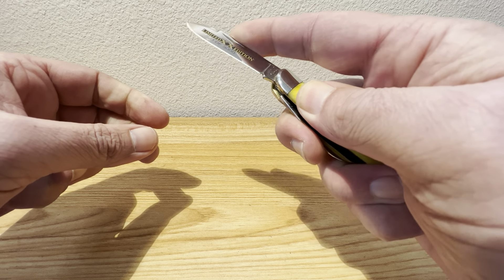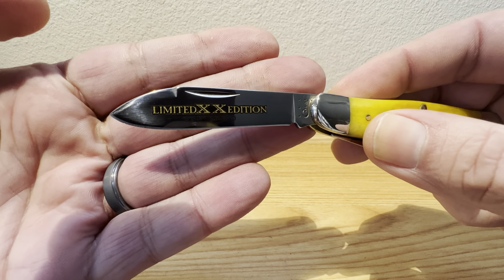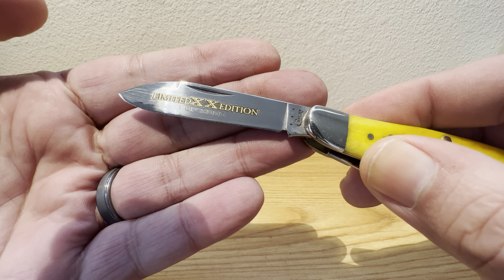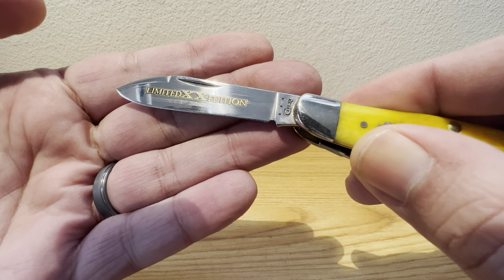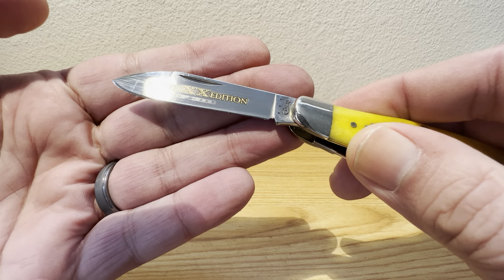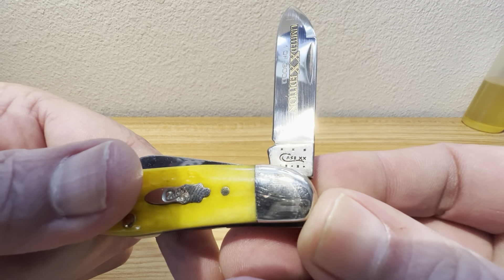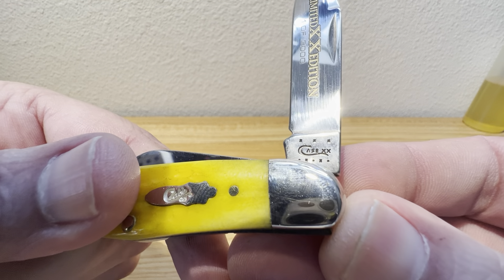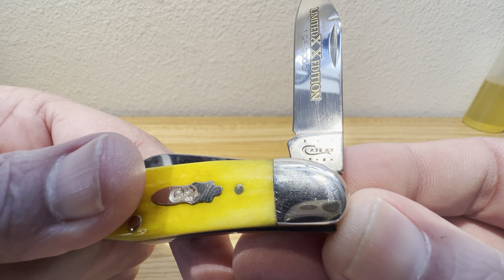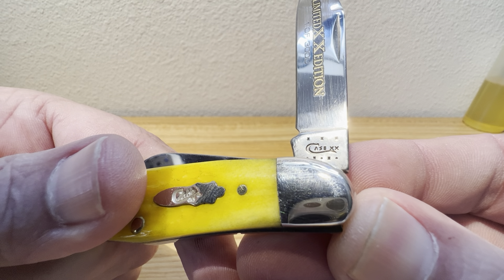Beautiful snap. Beautiful tension on that main blade — that spear blade there. You see a beautiful swedge grind up top. And this one is limited edition, one of 3,000. I've always said that's not super limited, so these are out there to be had — you just gotta go on the hunt to find them. You've got your Case stamping, long tail C, Case hex X. Looks like you got 1, 2, 3, 4, 5, 6, 7, 8 dots.